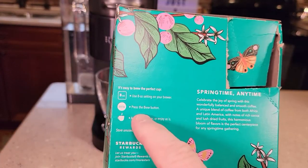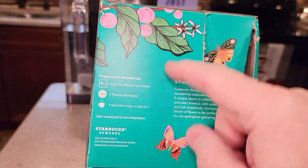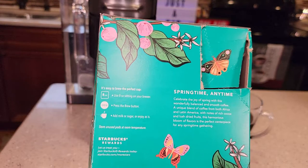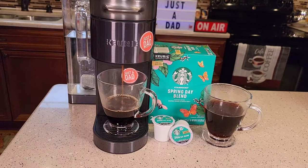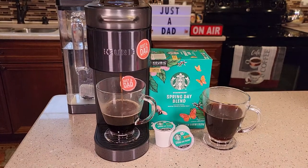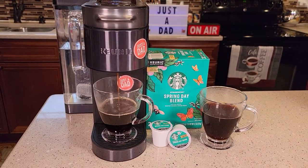I do like that Starbucks actually puts a recommended brew setting on their boxes. They're one of the few manufacturers that brew it on 8 ounces — most of them do not tell you what to brew it on. So I don't get a bunch of flavors when it's brewing; it smells like a standard coffee.